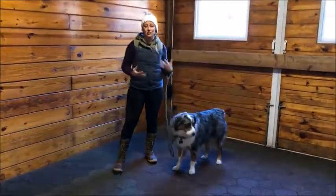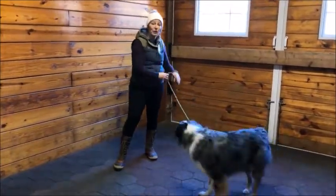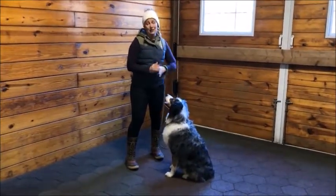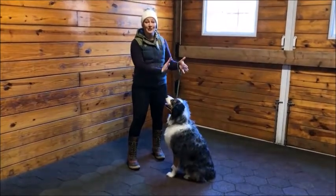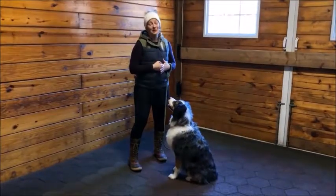Now we'll add some distance, some distraction, and ask them to stay for longer and longer periods of time as we keep going with this. But for right now, that is all you need to know about stay. If your dog gets up, simply replace them back where they started, tell them to stay — no treats for that — and start again. We'll see you next week with a little bit more stay.